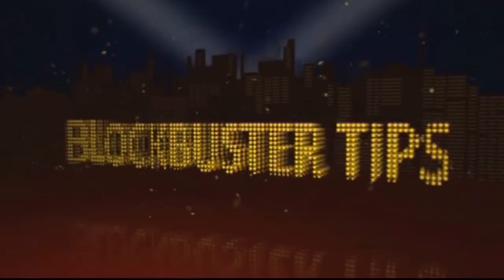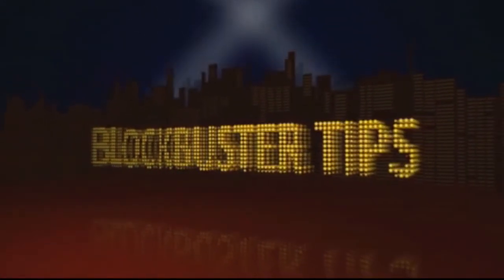Hey guys, sorry for the lack of content recently, but I've been very busy. And no, I don't need glasses — they're 3D. Avatar rocks. So if you didn't realise by my very crap introduction, what today I'm going to be talking about, I'm going to be talking about 3D and how it works.